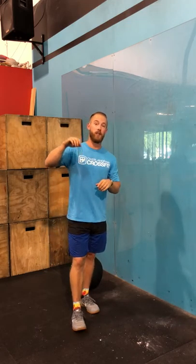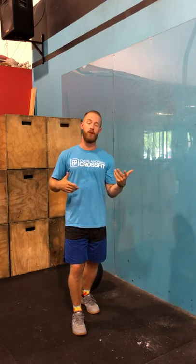Over the Park CrossFit, how are you today? Today we are going to talk about the wall ball and some efficiency tips for that wall ball. We're going to talk about two things: our start position and then cycling that wall ball so that we can do it a little bit quicker while using the same or even less energy.